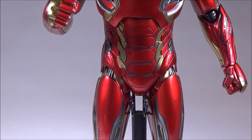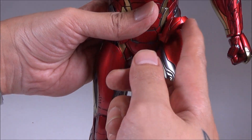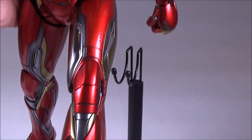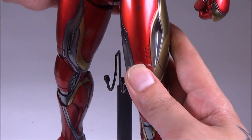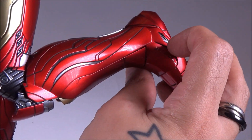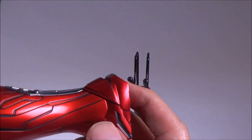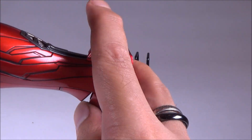For his legs, his legs can go out. Just lift this piece up, and you can lift this piece up as well, so he has a wide range of movement on his legs. He also has two points of articulation on his lower leg. For his toes, you can lift this bit out and he has more articulation on his toe. You can also move the back of his foot so he can go back a bit more to do his fly pose. The articulation is very good.